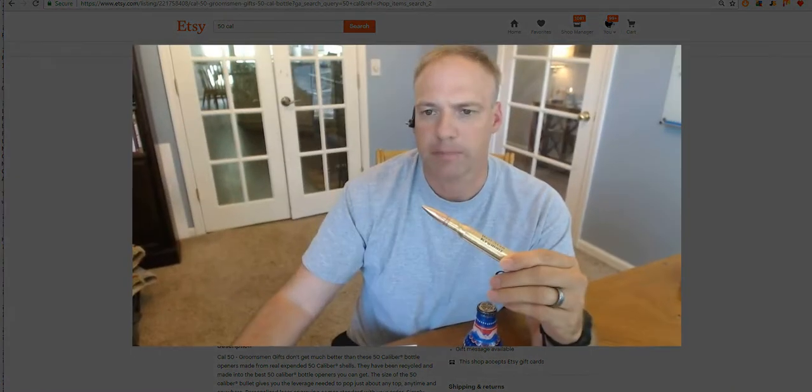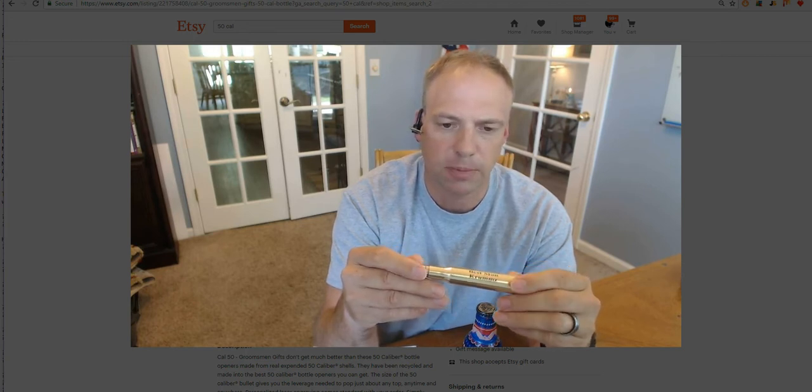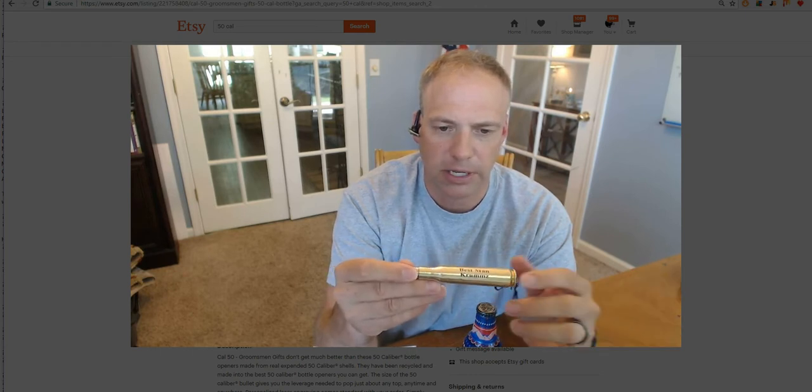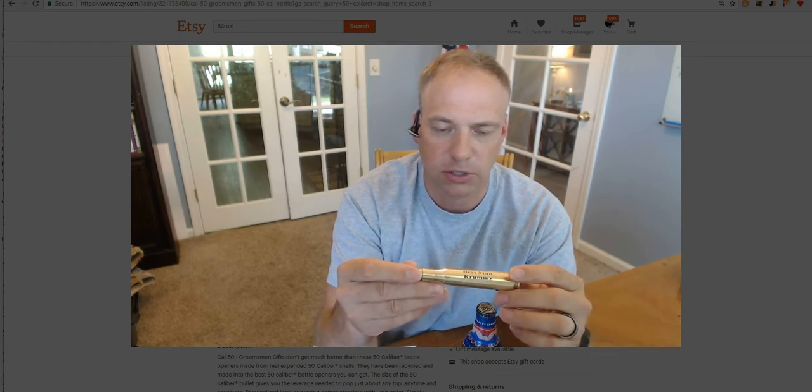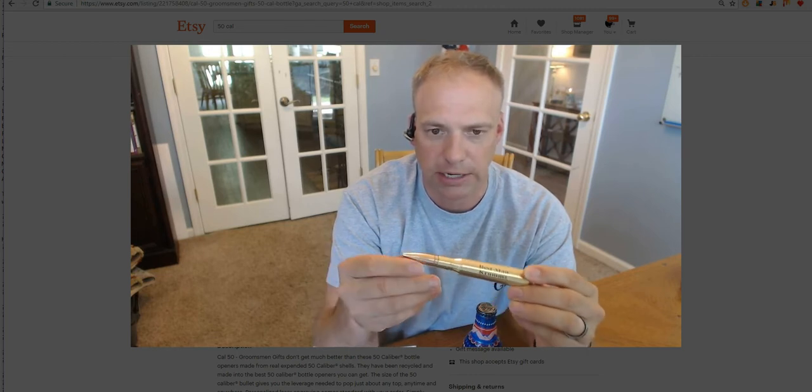I'm just going to zoom in a little bit so you can see more of what I'm talking about. This one — I don't remember why we didn't ship this one — but it was for a best man for a wedding party and the guy's name was Crumbs. Anyways, I wish I would have waited and done this on the video, but I went ahead and polished it up and you can see how shiny it is.